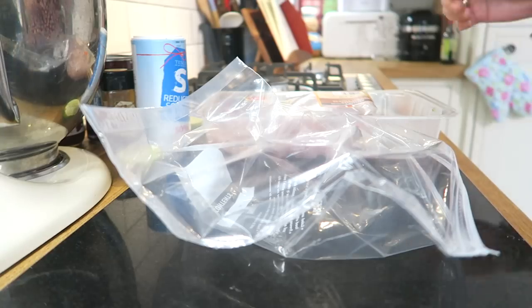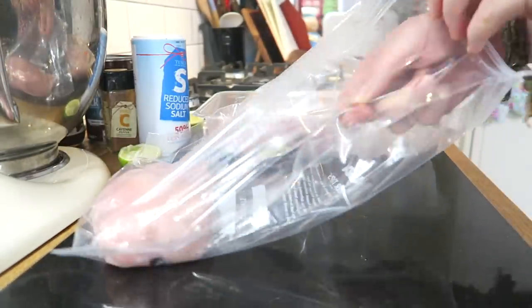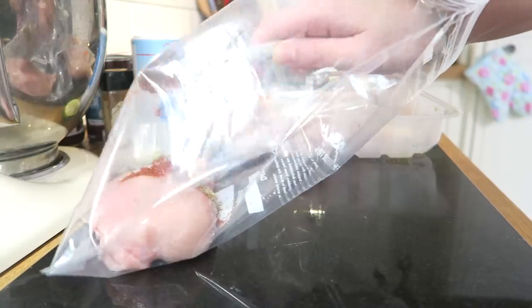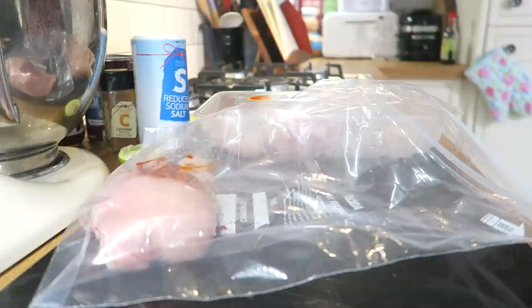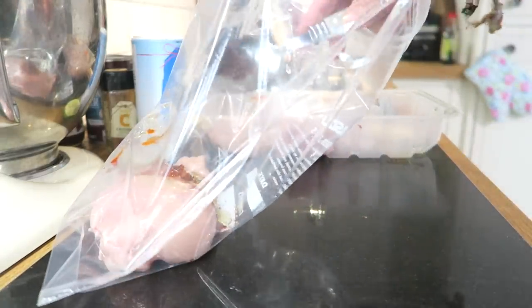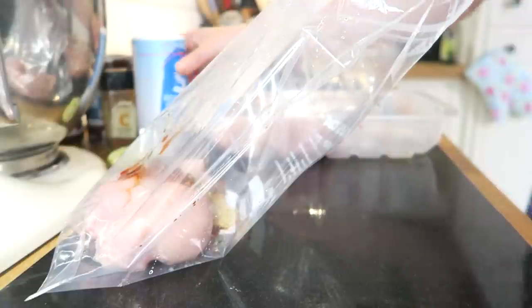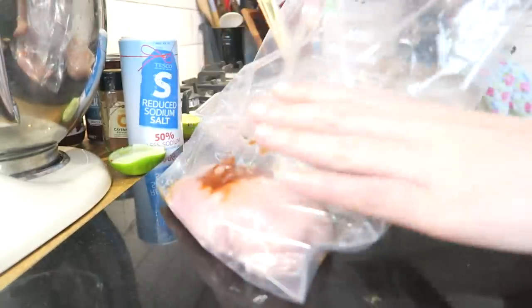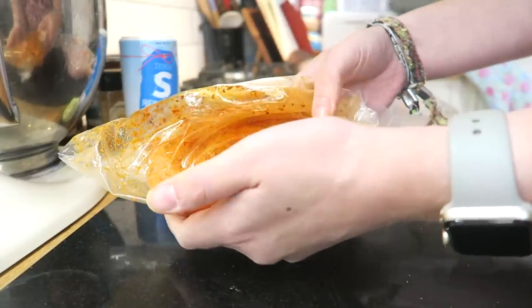So the next marinade is going to be a peri-peri marinade. Put the chicken in your Ziploc bag. We've got a quarter teaspoon of oregano, a quarter teaspoon of smoked paprika, just under a quarter teaspoon of chilli paste, a little bit of garlic-infused olive oil — you're starting to see a pattern here with how much I love it, even my mum uses it now even though she's not low FODMAP. A squeeze of lime, not too much, not too little, and then just a tiny pinch of salt. Get all the air out of the bag, massage it, and there you go — peri-peri chicken breast number two, done.